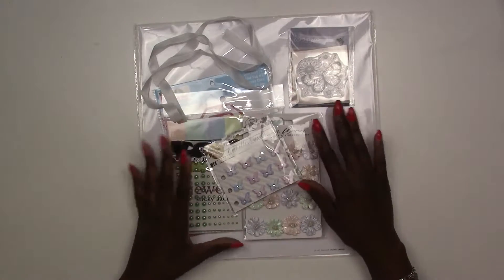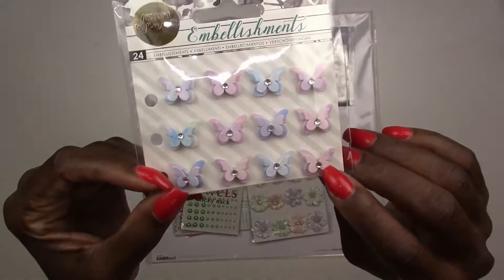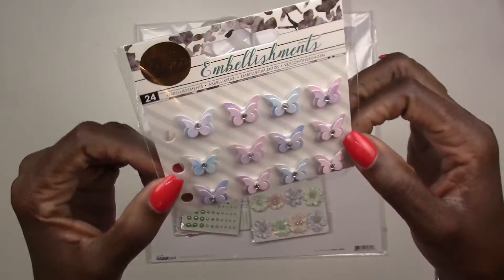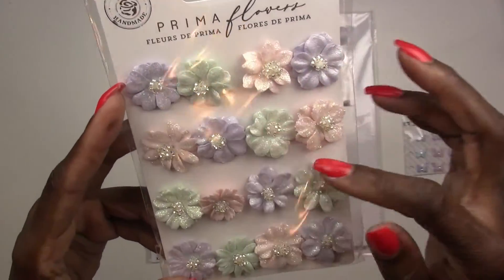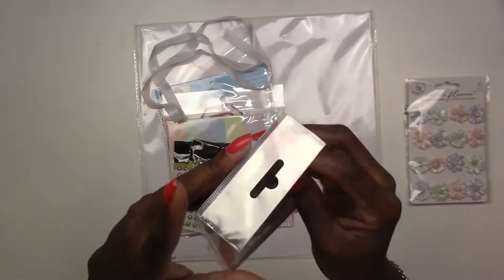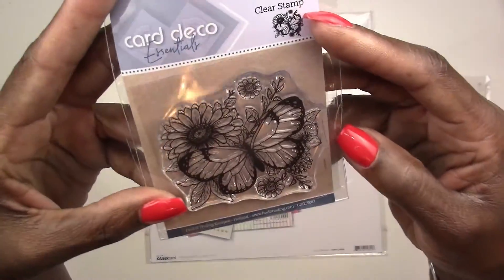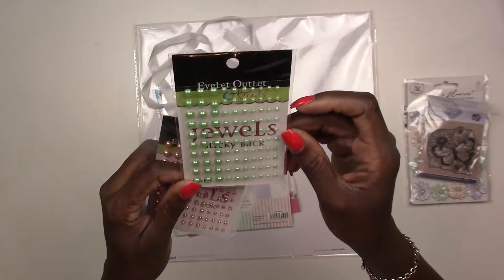Next up is our Cards, Tags, and More kit. For June, we're going with softer colors again. First, you've got a half pack of small butterflies — great for cards, not too big, with little rhinestones in the middle. Then a pack of smaller flowers, perfect for cards since you don't want them too bulky. You're also going to get a clear stamp by Card Deco Essentials — a really pretty butterfly and flowers design. Plus two packs of sticky back pearls.